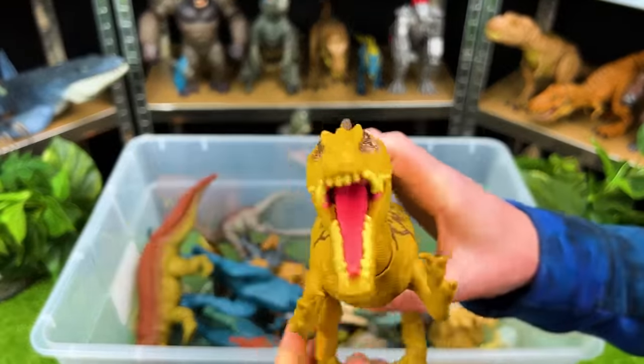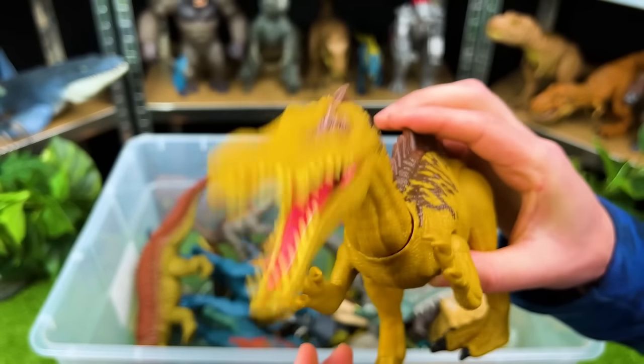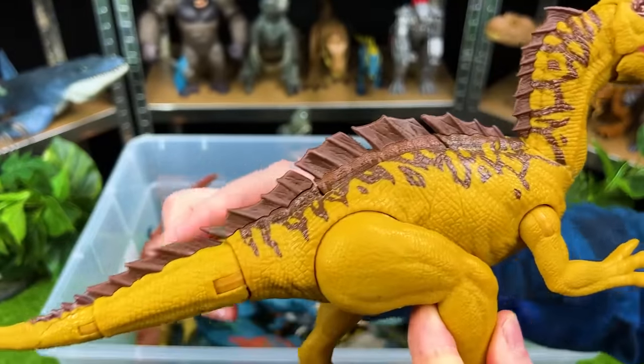This is a super bright predator. This is the Suchomimus. Look at that long mouth with all those teeth — kind of like an alligator, really. And look at that fin all along its back right there.